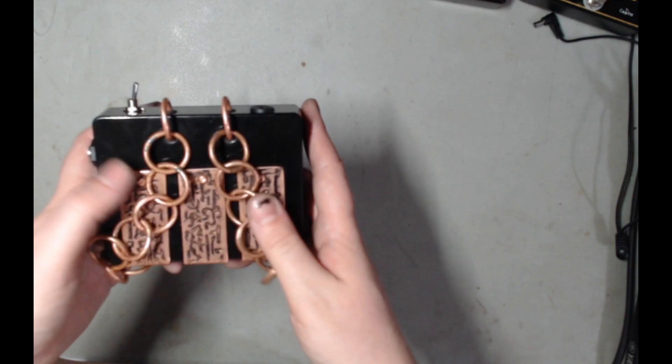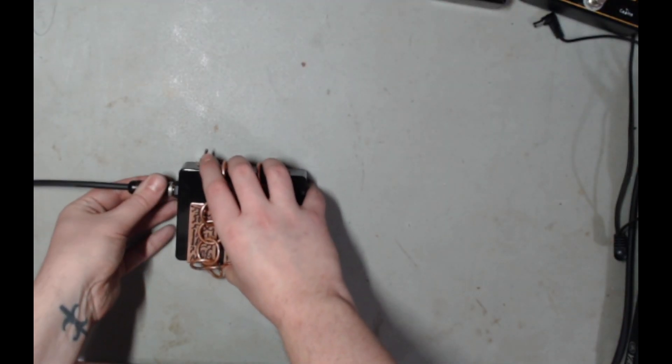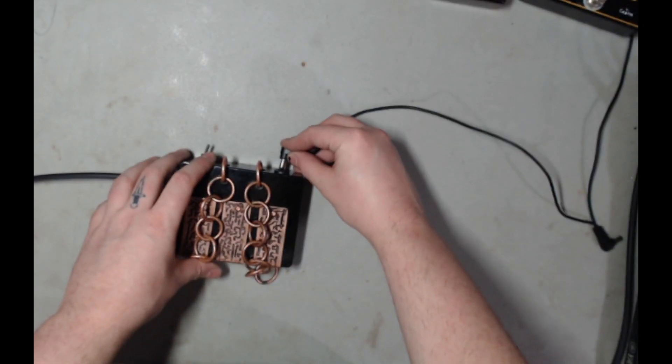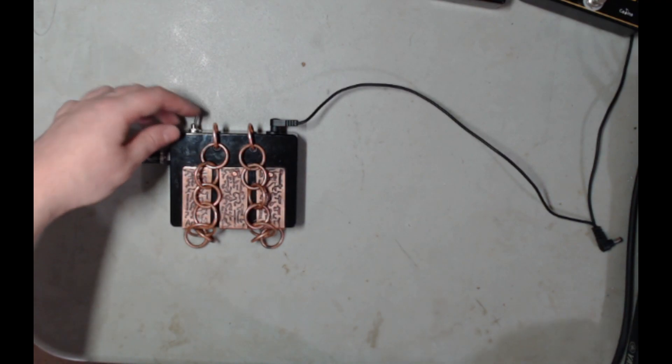Okay, let's plug it in — let's hear what the Demon Mahalat sounds like.